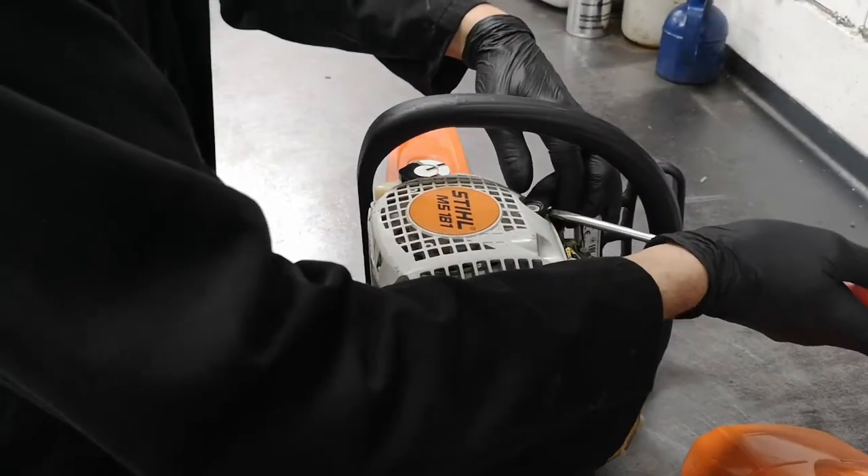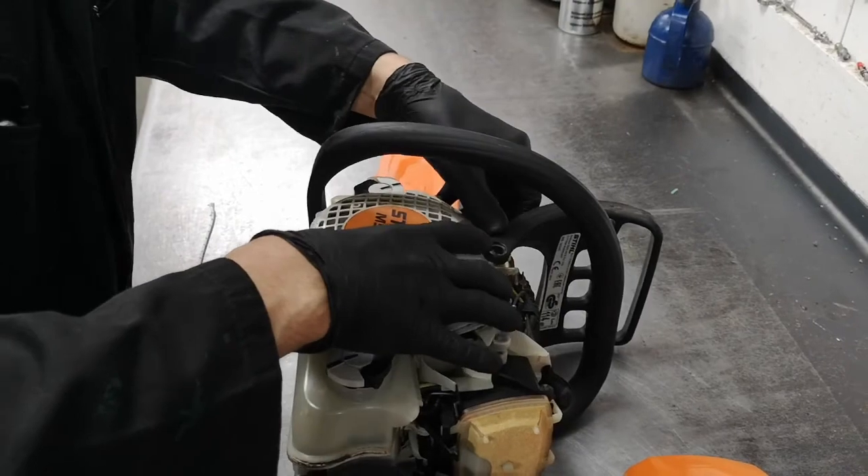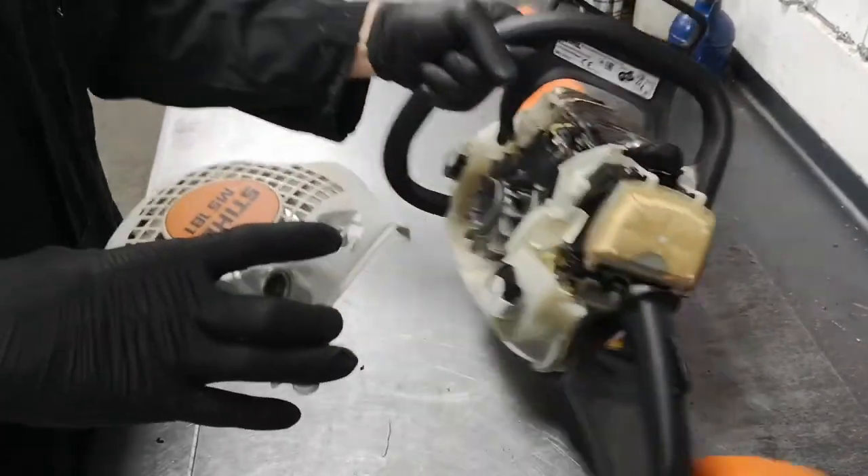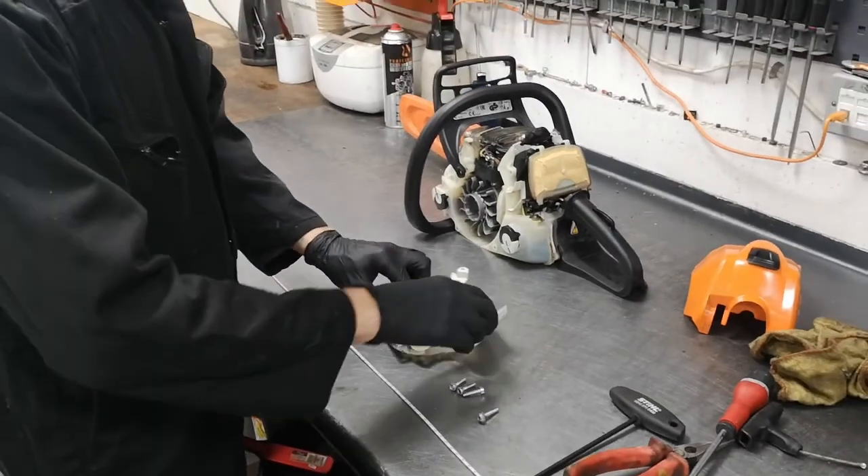To get this off, you just prise it away and lift it over like that, then your recoil should come away like so. And that exposes your recoil mechanism.